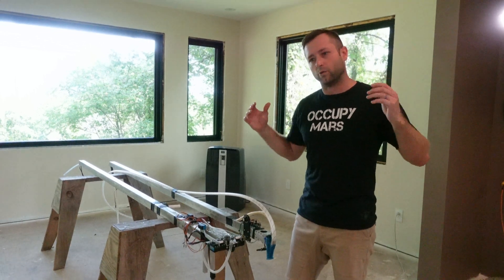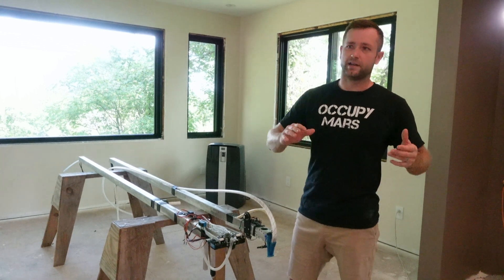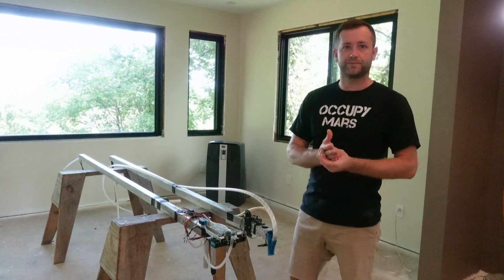I'm not just looking to make one part of the structure. I want to make the whole structure and make it autonomous so that the machine just drives up, builds the structure, and then drives out.